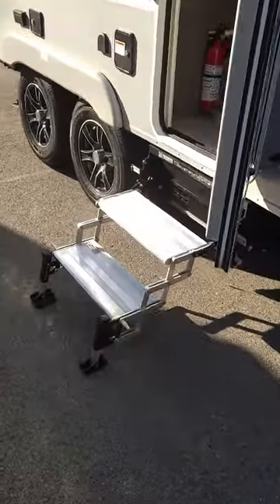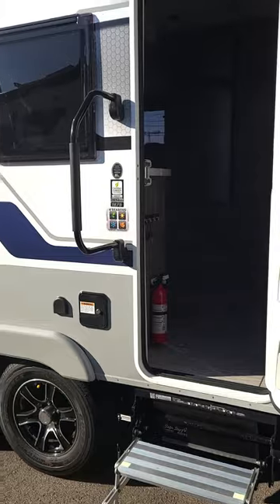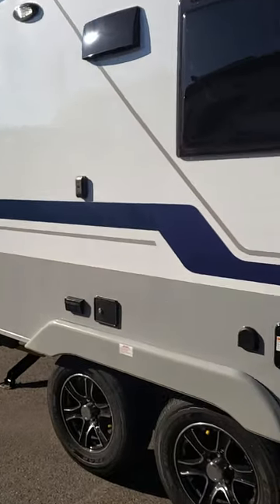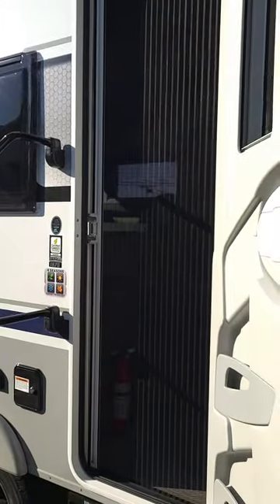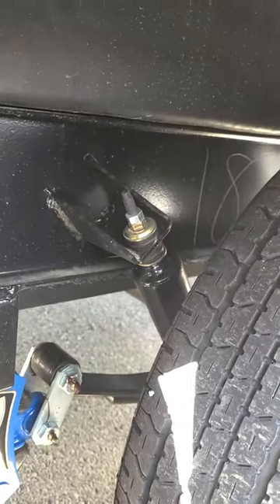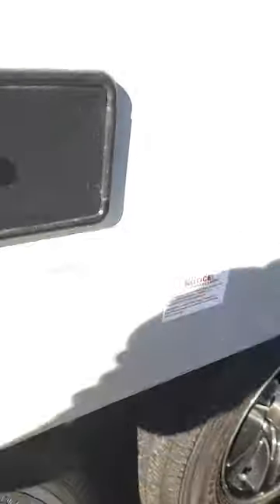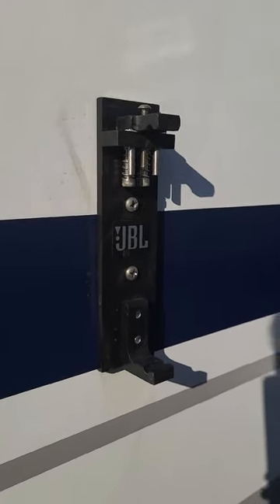Here's optional equipment that we put on: the Revolution step from Torque at the entry door. This 2023 model has the euro door with the screen. I believe this one has the shock absorber package, which comes with additional shocks on the springs. You can see them off the side there, along with the JBL charge port for the portable speaker, which is standard.